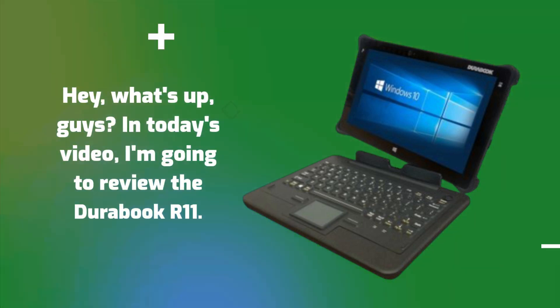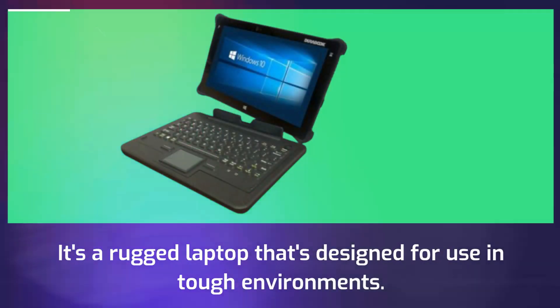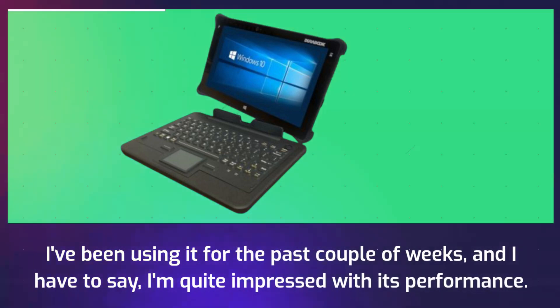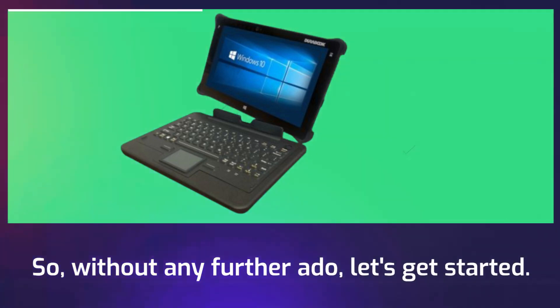Hey, what's up, guys? In today's video, I'm going to review the Durabook R11. It's a rugged laptop that's designed for use in tough environments. I've been using it for the past couple of weeks, and I have to say, I'm quite impressed with its performance. So, without any further ado, let's get started.